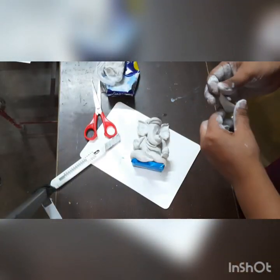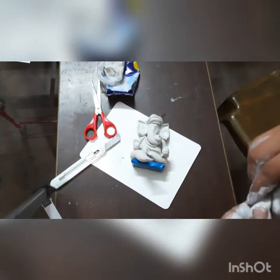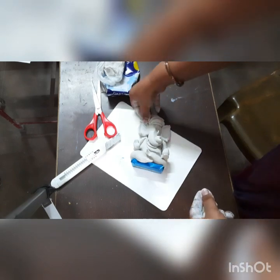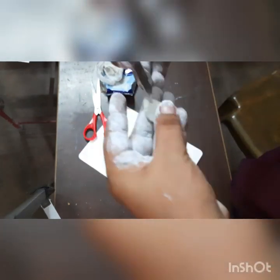Here I am making a pagadi because I want something different, so that's why I am using this pagadi. You have to use small small lines and stick it like this. Then we have to make the peacock wings also for the crown.